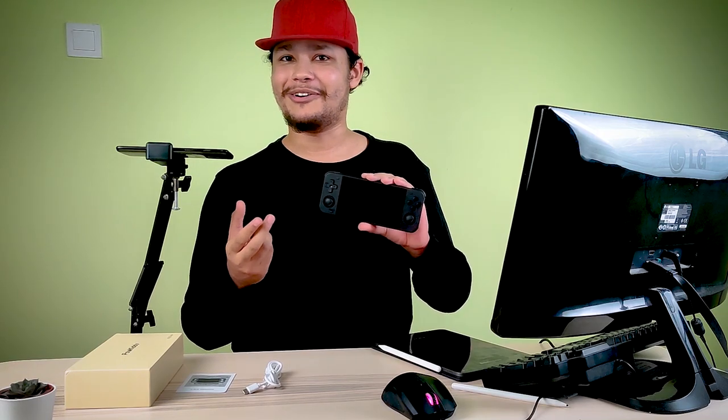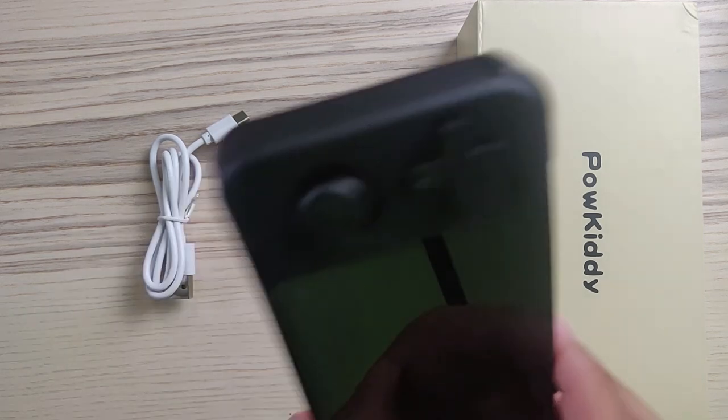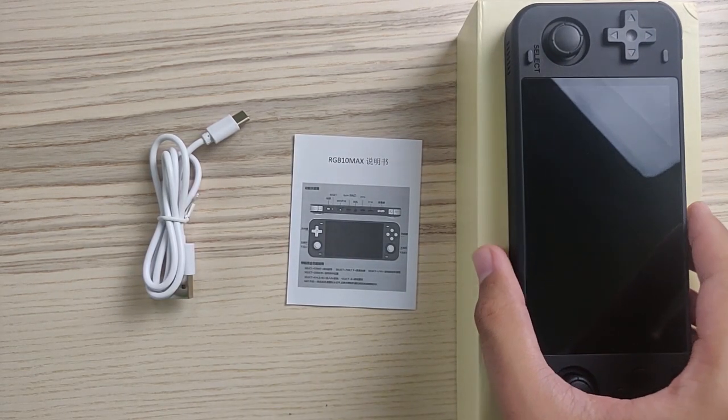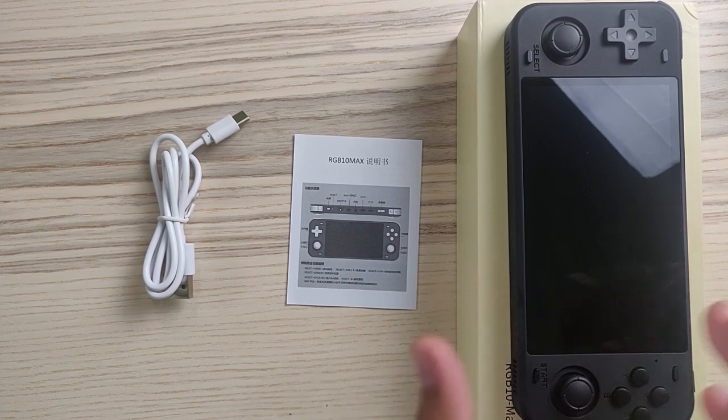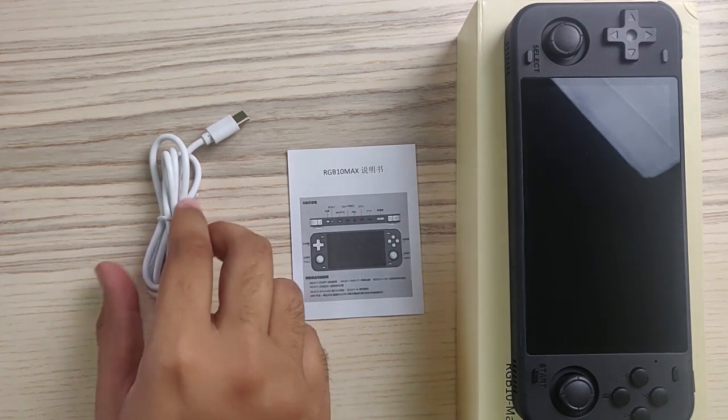Let's start the review — maybe I already deterred you guys, but watch this video until the end because it's going to be interesting. What I got in the box is the device itself, the user manual, and a USB Type-C cable.